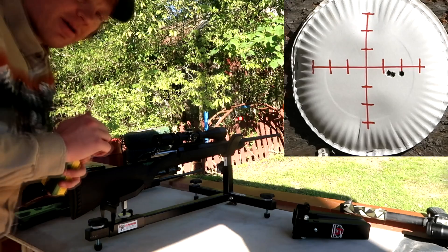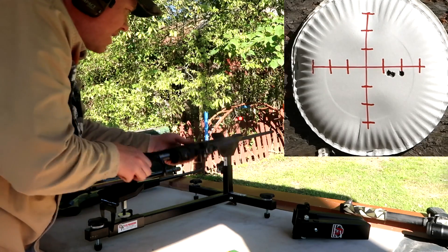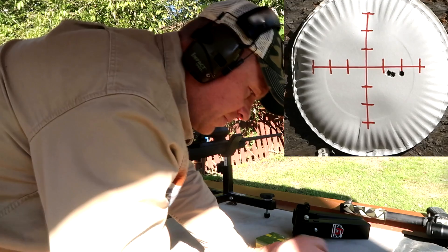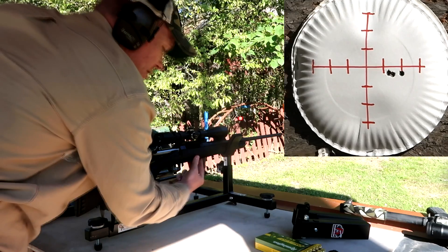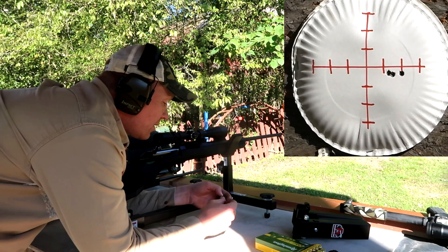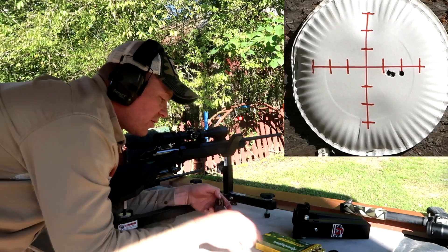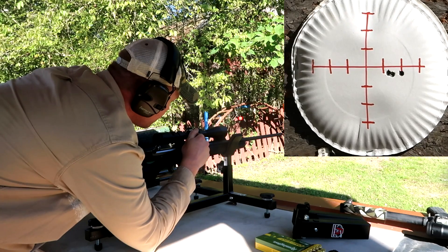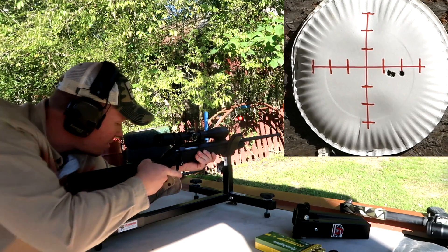I know some of y'all right now are down in the comments telling me that I'm terrible at sighting in rifles, but that's half the fun. We're going to blame that on the temperature and the barometer and all the wind we've got out here — you can see the wind just blowing these leaves. I'm going to give it 10 more clicks. We need to go left, so I'm clicking left. There went 10 clicks. I like this rifle and this scope though.